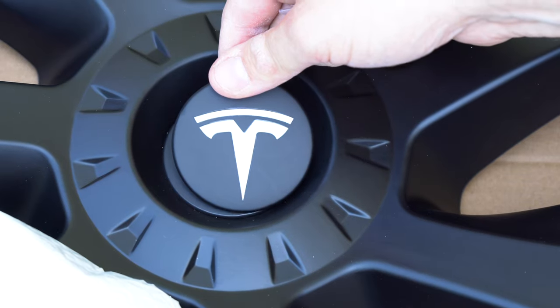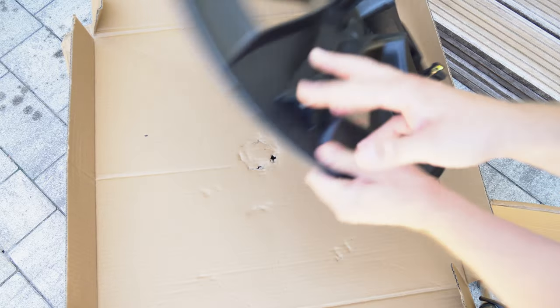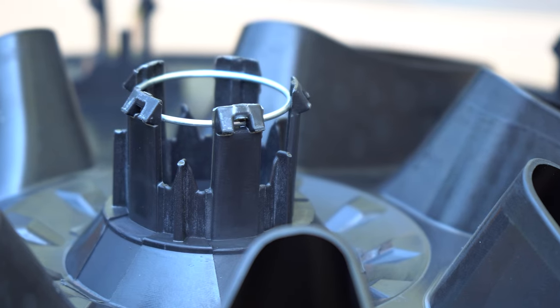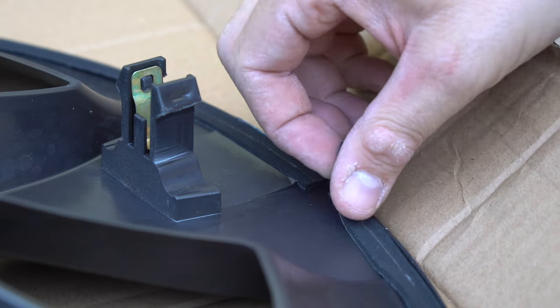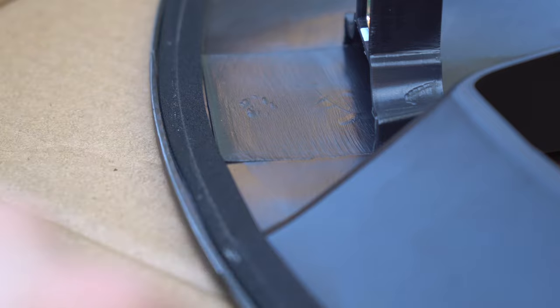I got myself the matte black covers and I'm very satisfied with the quality of the hubcaps. The clips that hold the cap are solid made and the covers sit tight on the original 19-inch Tesla rims. Included in the box is also an adhesive foam strip that is attached to the outside to protect the edge of the rim.